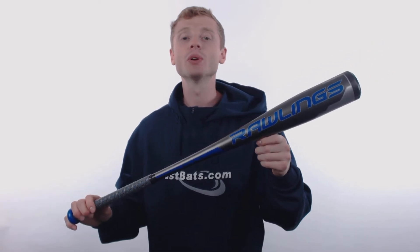Hey, what's up everybody, my name is John with JustBats.com, and this right here is the exclusive Rawlings Velo USA Baseball bat.